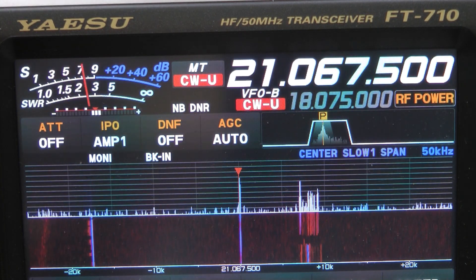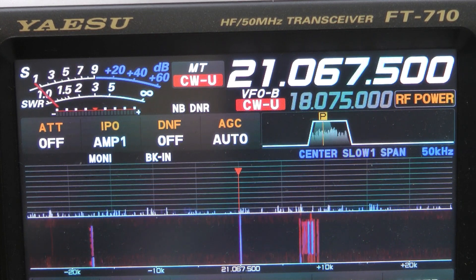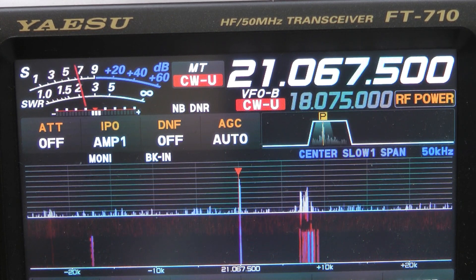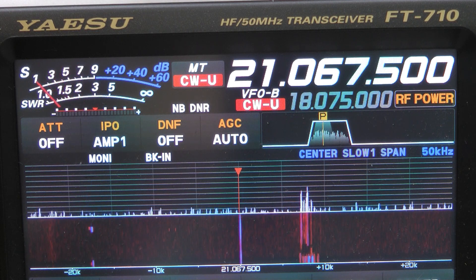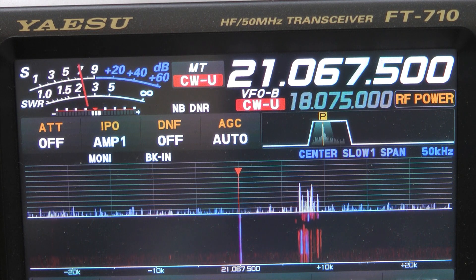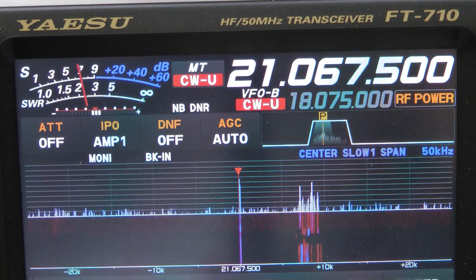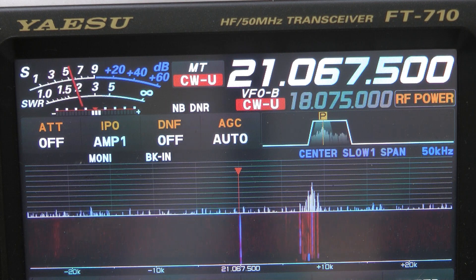It being in the house and my full-wave loop being outside, I would expect a huge difference — and there is a difference, but generally what I've seen is about 2 S-units. That's the full-wave loop outside, and that is the little loop sitting in the chair. Sometimes they're pretty close, sometimes there's two or three S-units difference. You can probably hear that it's much quieter on the outdoor loop.